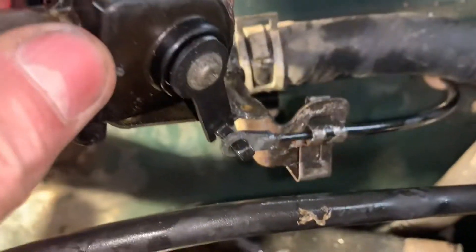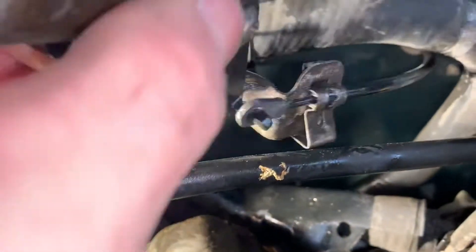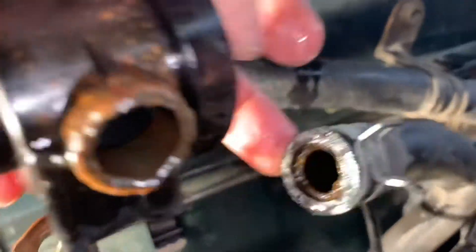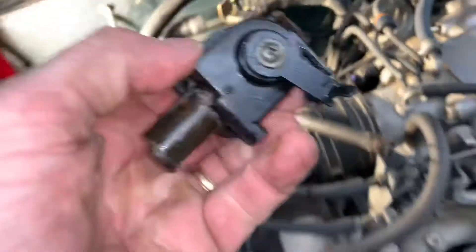There's that little hook that goes into there — that's got to come out. Kind of snake and wiggle it out of there. Now I've got to get that out of there without doing too much damage. There's the old one.